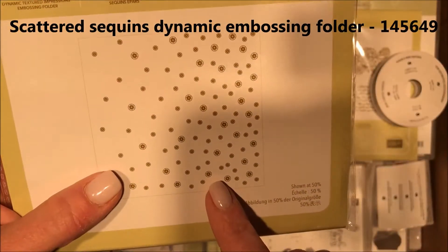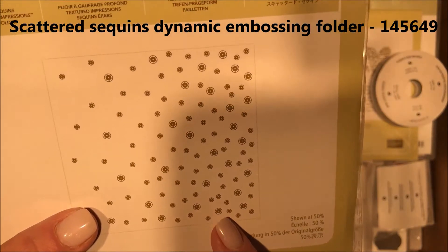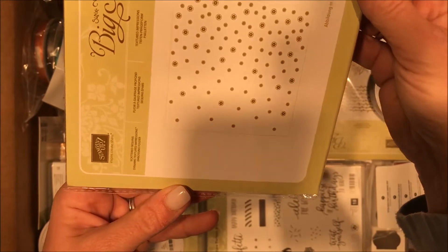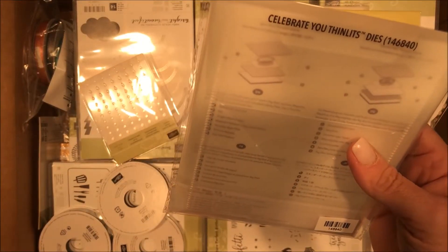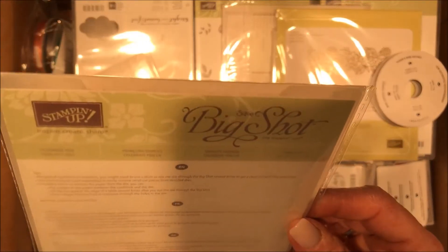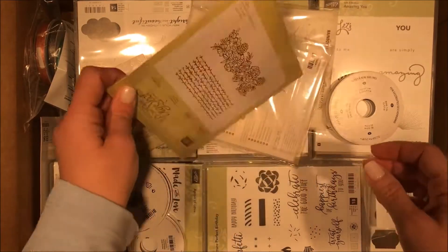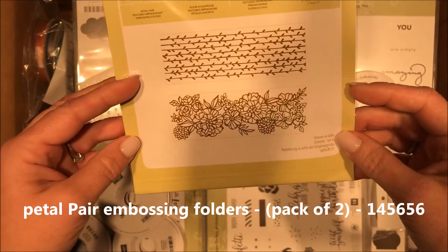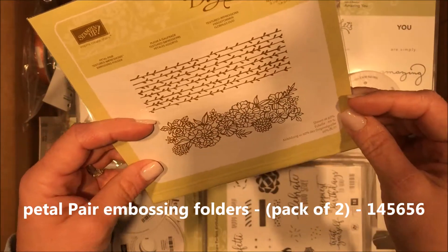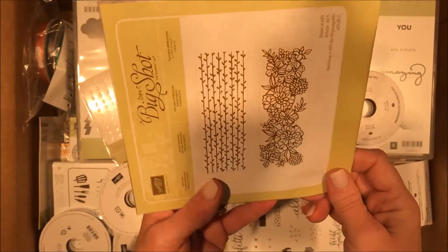This is the Scattered Sequins embossing folder — how cute is that gonna be on a birthday card? You can make it look like they're falling from the sky or collecting. Then we have Celebrate You thinlets — these might be the Sale-O-Bration ones, I'll have to double check. Two more embossing folders — these are going to be really nice for borders on your cards, or down the side or band of a card. Really pretty.